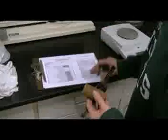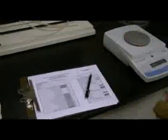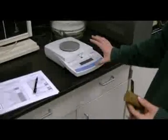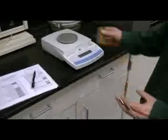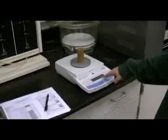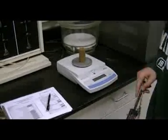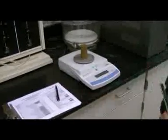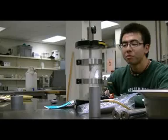Write the measure size on the data sheet. This is the balance for measuring the weight of the specimen. We put the specimen on and get the weight, then record it on the paper.